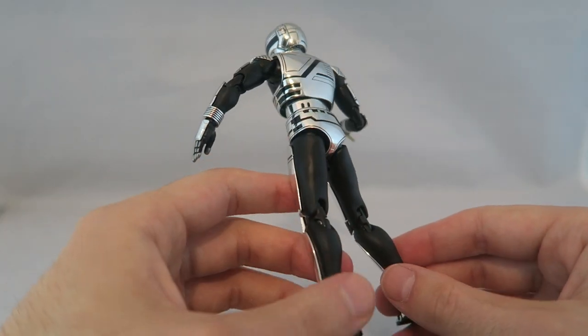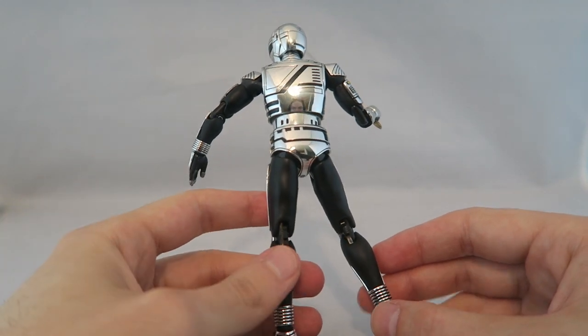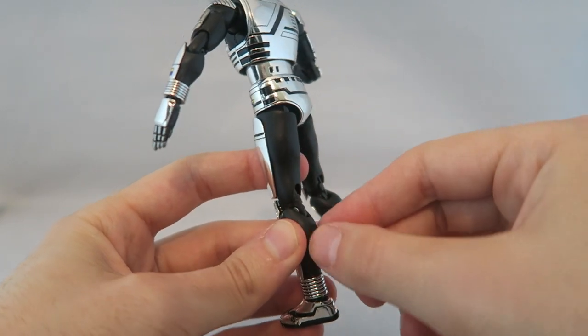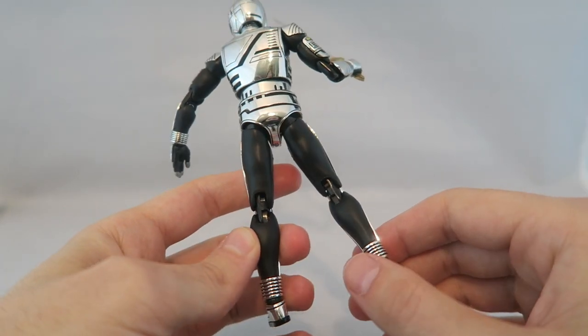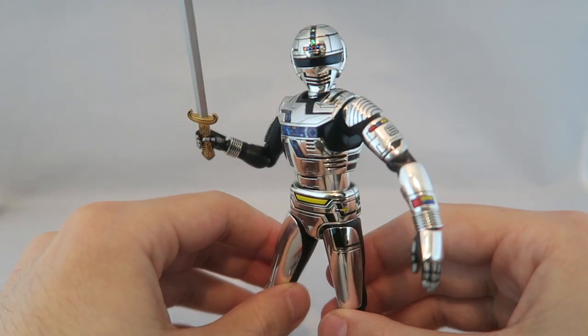The only problem I have — which has nothing to do with the figure but I never liked this about the suit design — is that it looks even more awkward in the show. It doesn't have pants here: there are no metal plates, which is probably something to do with the function, but it looks like he forgot to put his pants on, so that's always been kind of awkward to me.